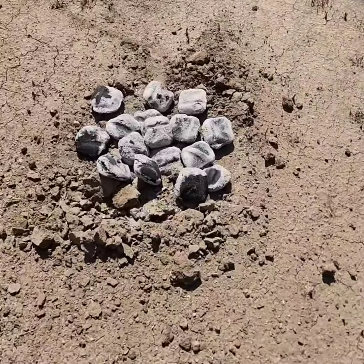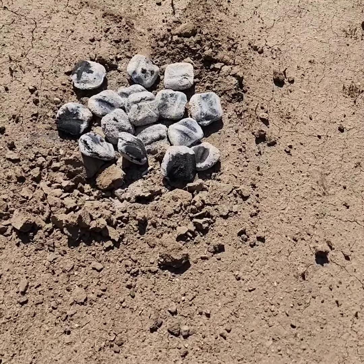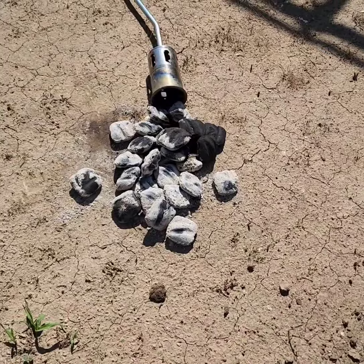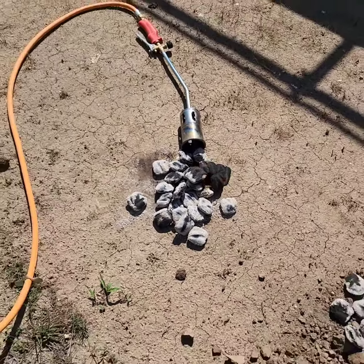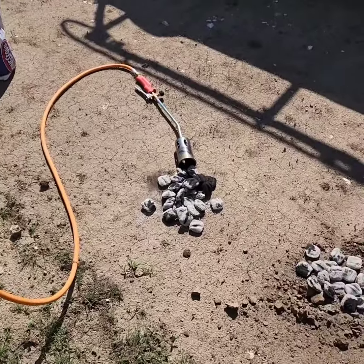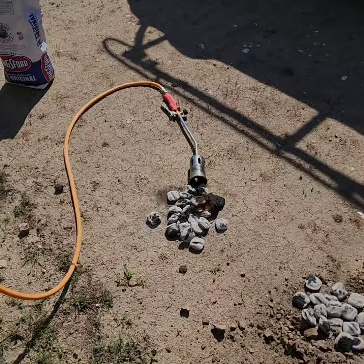This is the bed of coals I'm making right there. About 12 briquettes, and then I have the ones that are going to go on top over here. I didn't use charcoal lighter — I'm using my torch that I usually use to burn weeds and stuff.